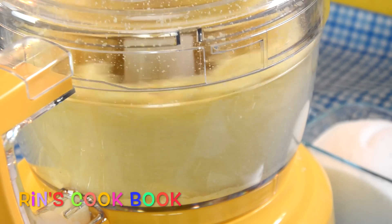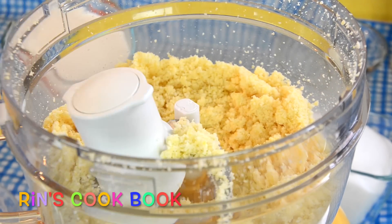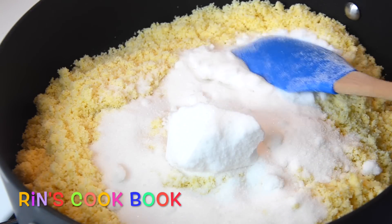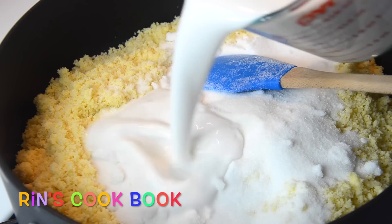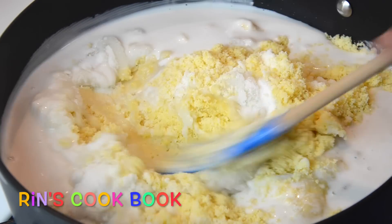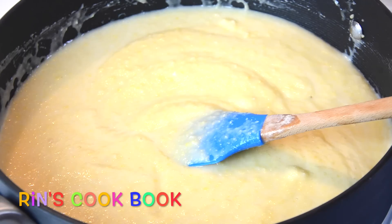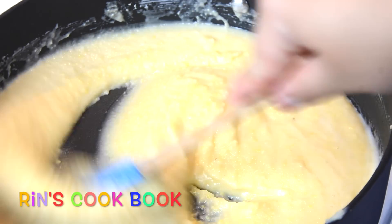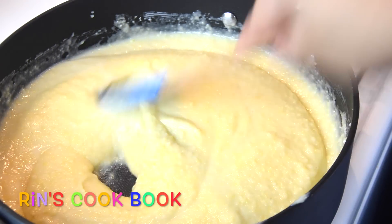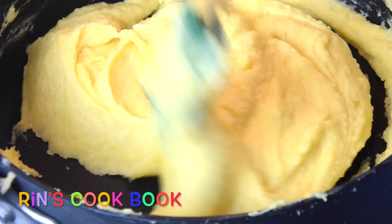After you have your mung beans all turned into a paste, you're going to add your sugar and also your coconut milk, and stir them together first. At this point, don't turn on the heat yet. After you mix everything until it's well combined, you're going to turn on the heat. Put it on medium to medium-low heat and stir until it's dried up.